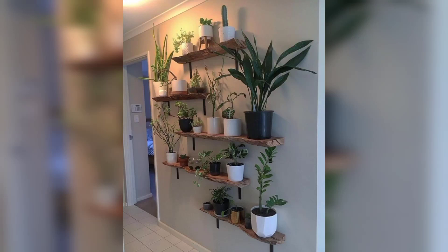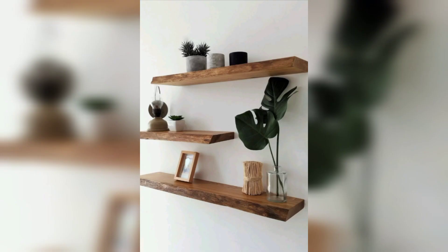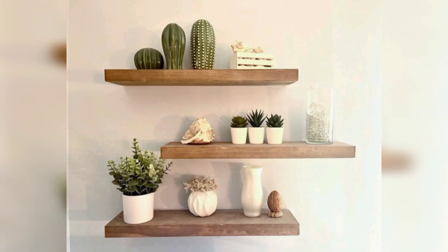Welcome to home decor ideas. In this video you will find out the designs of plant shelves. Use wooden plant shelves and incorporate natural elements such as stone and twigs for a rustic chic look.